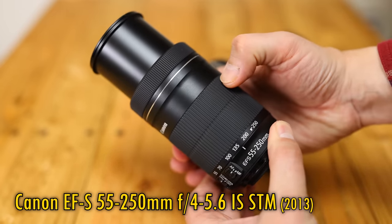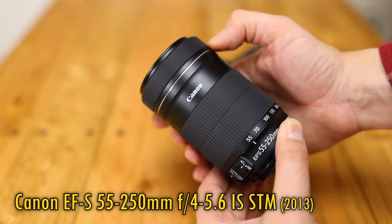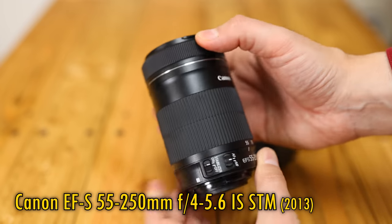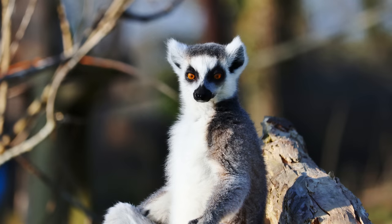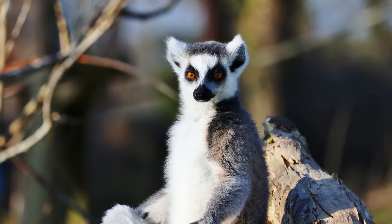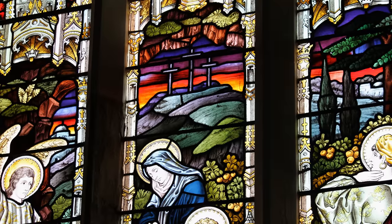Don't mix it up with the original non-STM version of the lens. This newer STM version has greatly improved autofocus and sharper optics too. It's still available today for US$300, or about £300 here in the UK, and it was originally designed for Canon's APS-C digital SLR cameras.